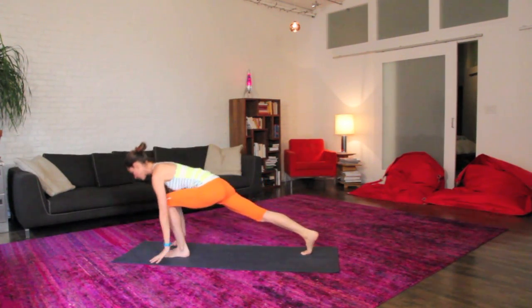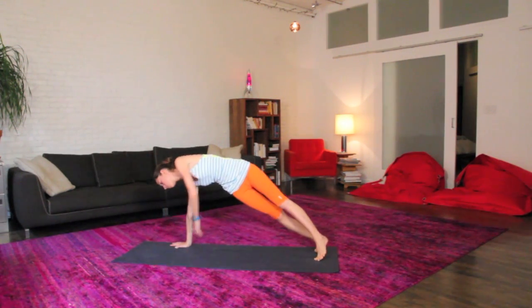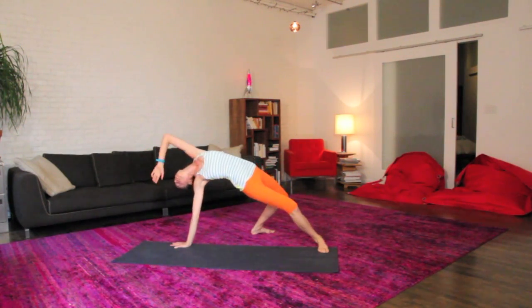Exhale, right back down to the ground, plant your palms, step right back to your plank pose, top of your push-up position, easing your whole body. Shift right into your right hand side plank, open to your side here, maybe take the top foot back behind you to a nice easy arch back and opening up.